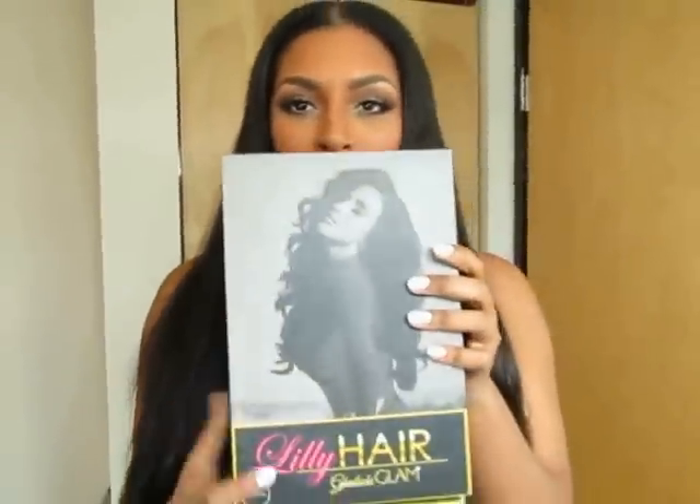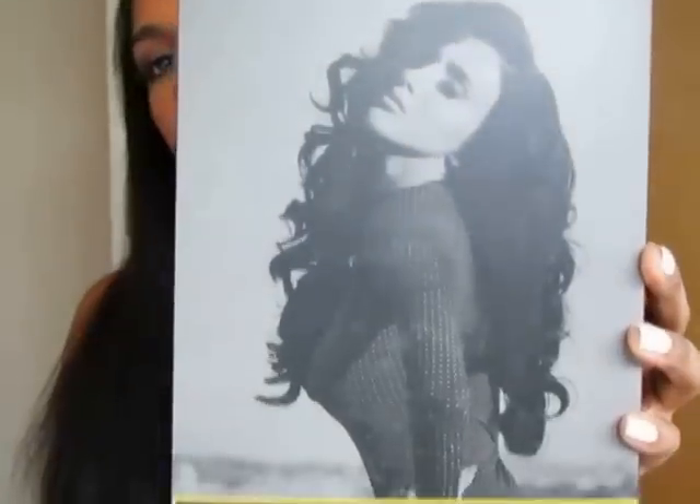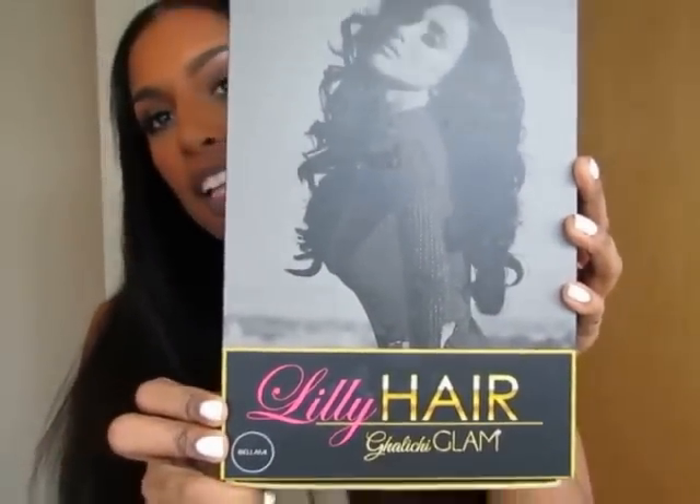So I ordered my hair on Sunday and received it on Wednesday. It came in a box — Bellamy Lily hair — and I got the 260 gram, 20 inch Lily hair extensions. It came with seven clips: three strips of three-clip, two strips of four-clip, and two strips of two-clip.